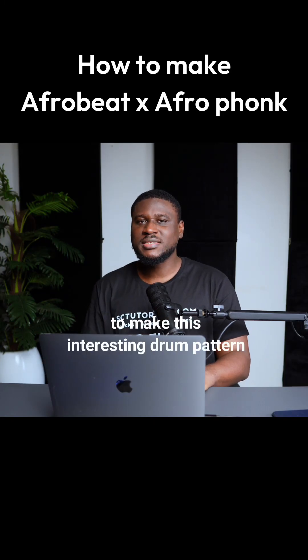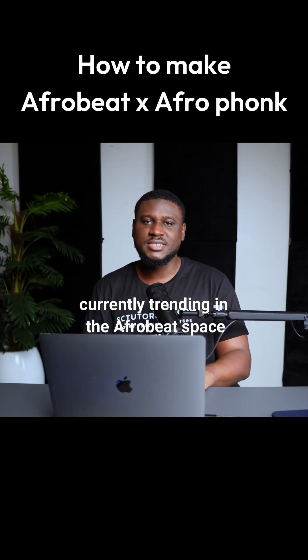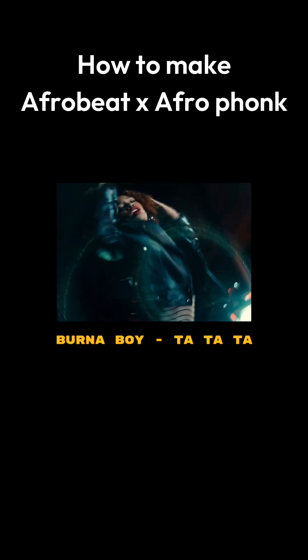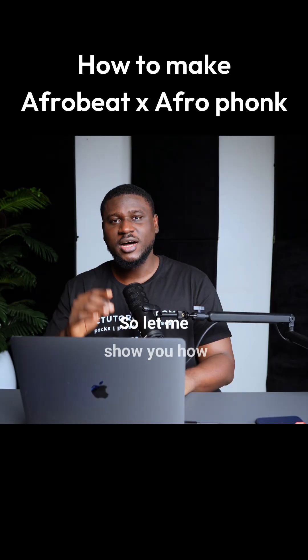Hey, I want to show you how to make this interesting drum pattern that's currently trending in the Afrobeat space. You must have heard it in songs like this. So let me show you how to do it.